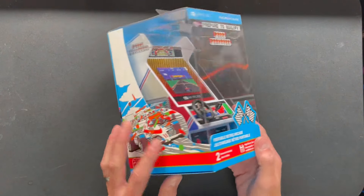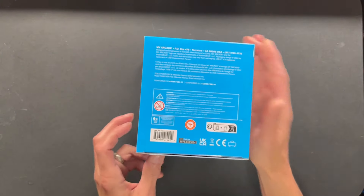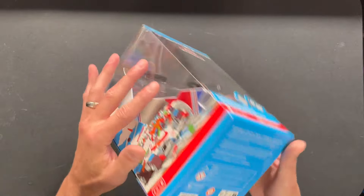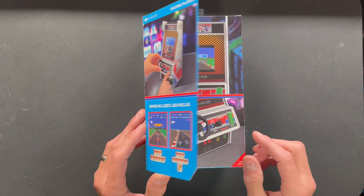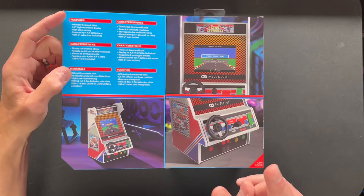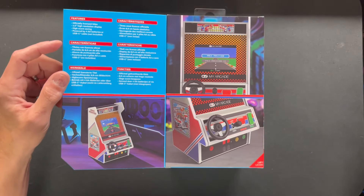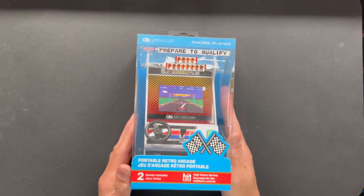Taking a look at the packaging, you can see the front, sides, top, little QR code, and the bottom — which nobody pays attention to, but come on, there's all kinds of good information right there. The back has got a little magnetic tab. You can see Pole Position one and two. Open it up and there we go with all the information. You're going to need either four double-A's or the USB Type-C cable.